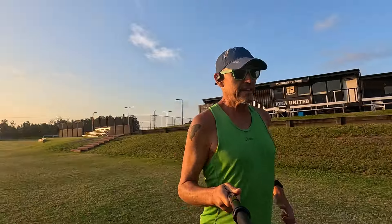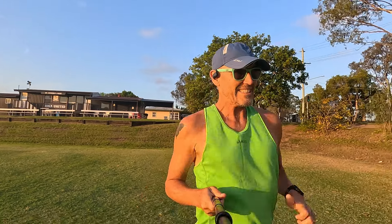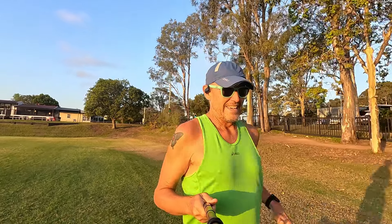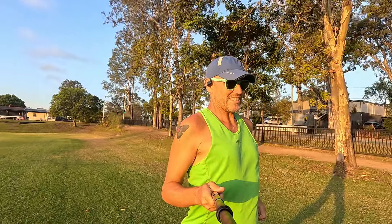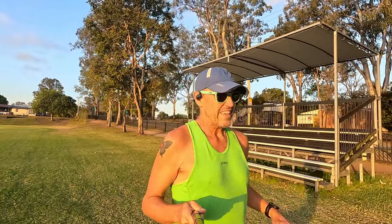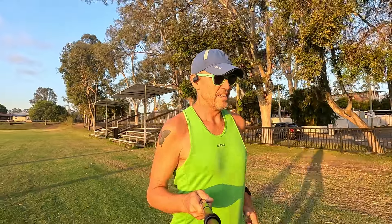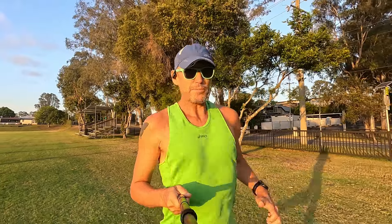I really do enjoy getting on the grass barefoot — it takes me back to my school days. When I first started running I had no shoes, and I ran all my races barefoot on the grass. It wasn't until I joined an athletics club that I got myself some shoes. Going back a while now, guys — early 1980s. So it is something that I do enjoy doing.